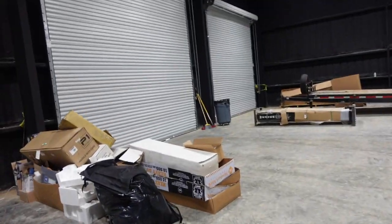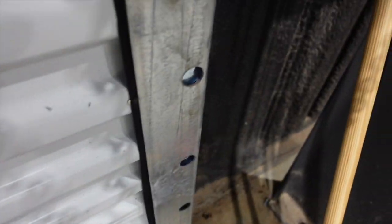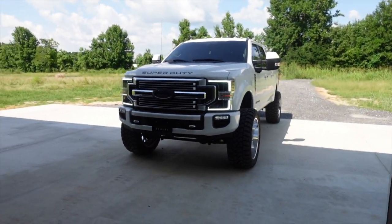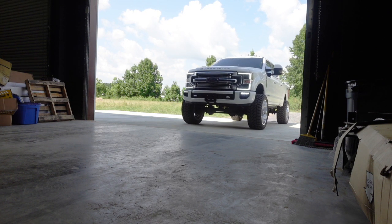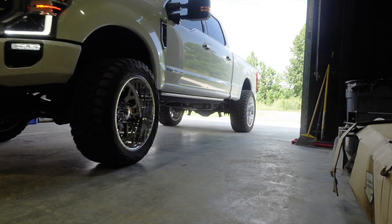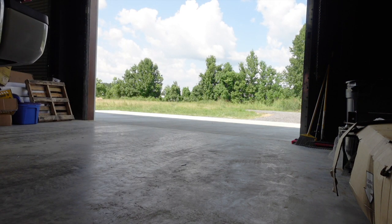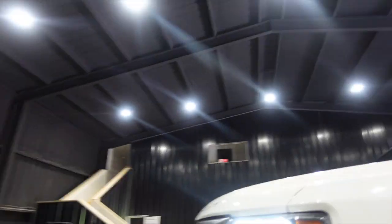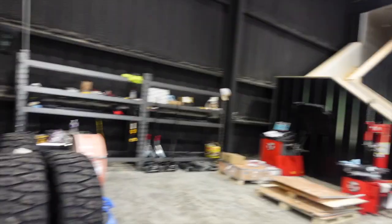Alrighty, lights on, cameras on — open these doors up. Trying to do this one-handed, it's kind of tough. Let's pull this sucker in here. Alright, so real quick before we get into all the details with the truck, here's a little bit of the shop layout.